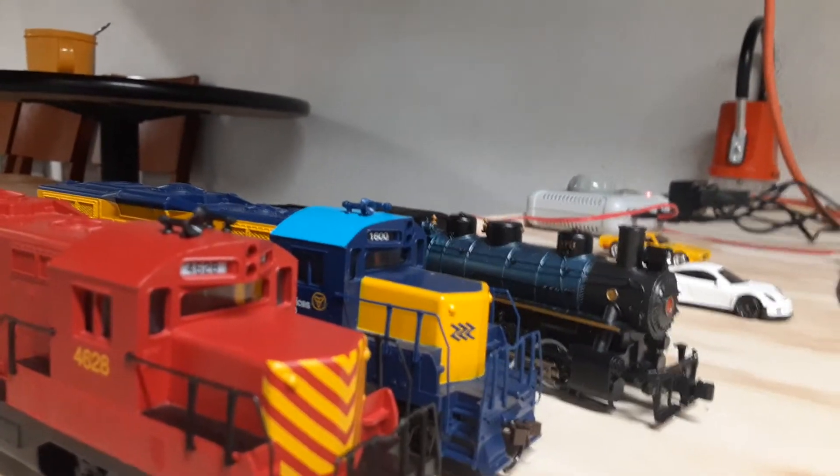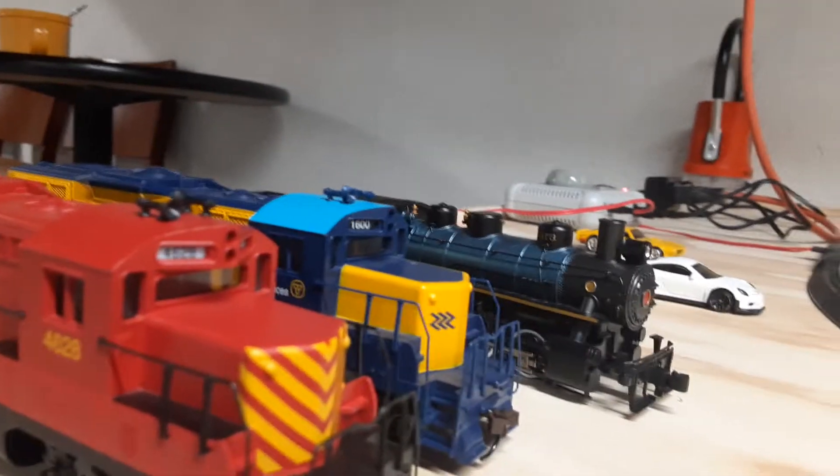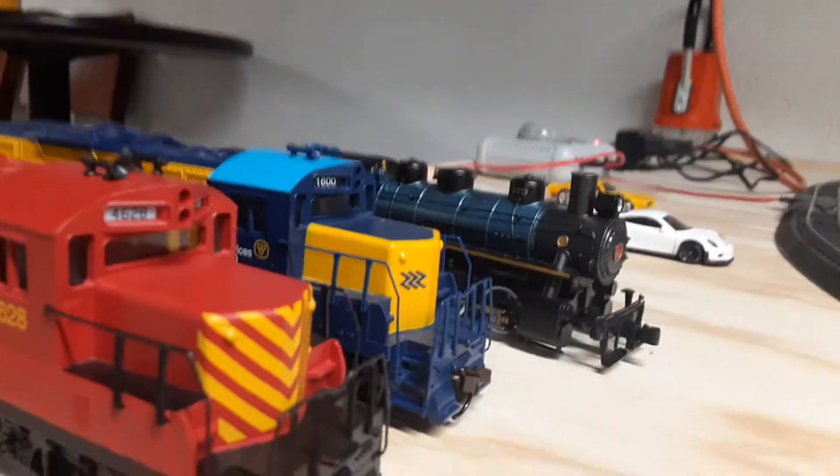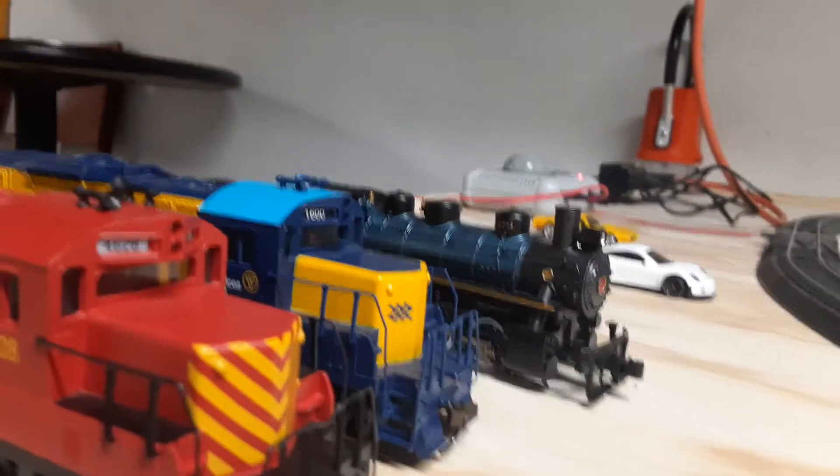Hey everyone, it is Ryan the CSX Railfaner here, and here is my not really new layout, but I just upgraded it and changed some things, so let's see how I did.